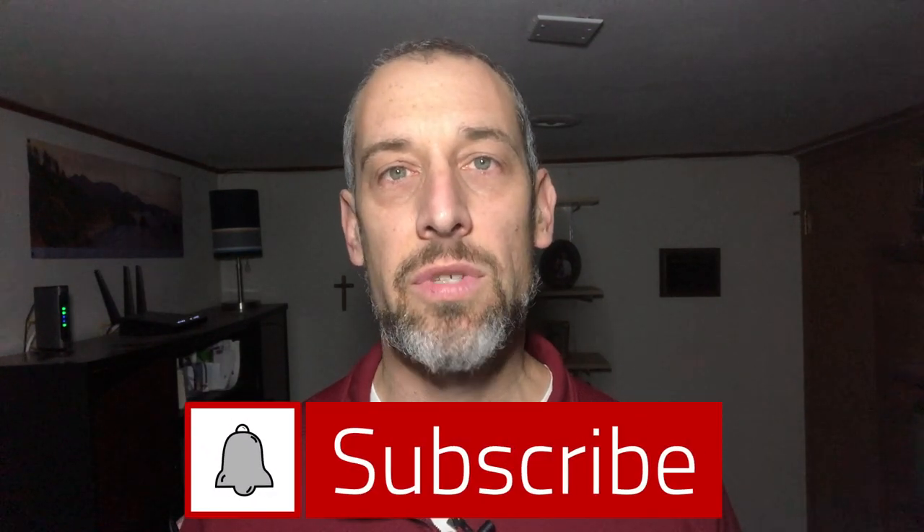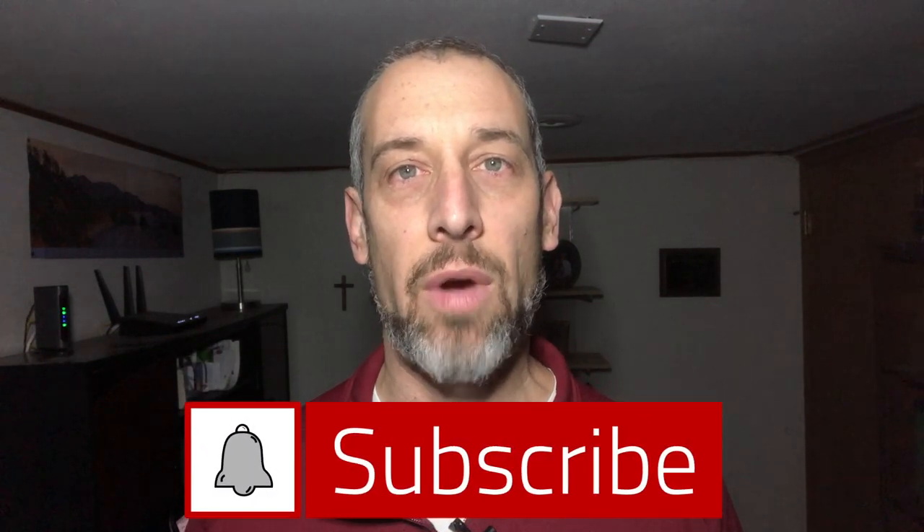If you're like me, it can be a challenge to get the lighting correct on your videos. Or if you're doing a live stream, it can be easy to just settle for whatever room lighting you have and you're at the mercy of whatever is around you. And sometimes you just aren't really showing up or really popping on the screen.